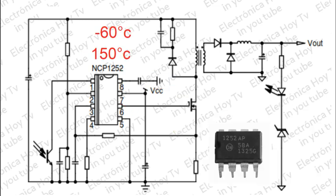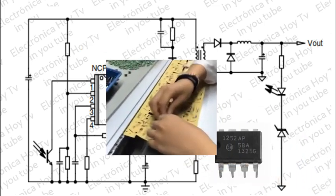El NCP-1252 puede trabajar a una temperatura mínima de menos 60 grados centígrados hasta una máxima de 150 grados centígrados. Aunque el dispositivo cuenta con una protección electroestática o ESD, si se superan los límites máximos de operación, la funcionalidad del dispositivo puede verse comprometida.